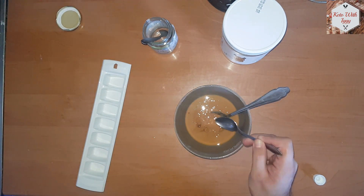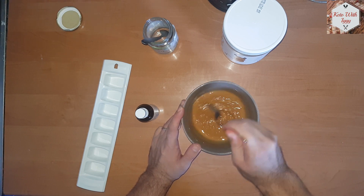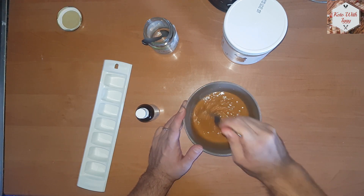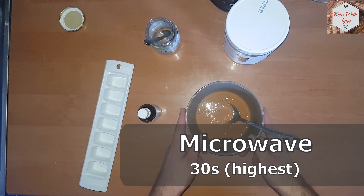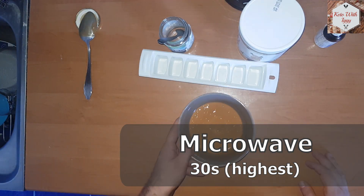If you don't want your fudge to be as sweet, you can add less. Now we are going to mix it around a little bit, and because we want to get that nice smooth texture, we are going to place it in the microwave for about 30 seconds just to make it all runny.